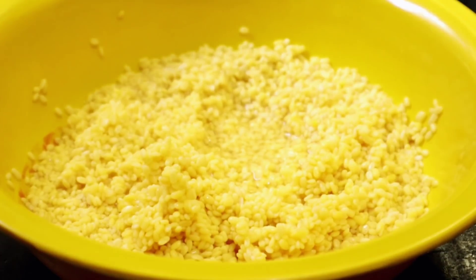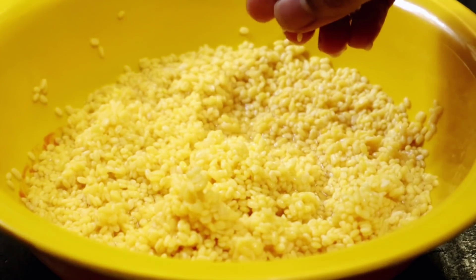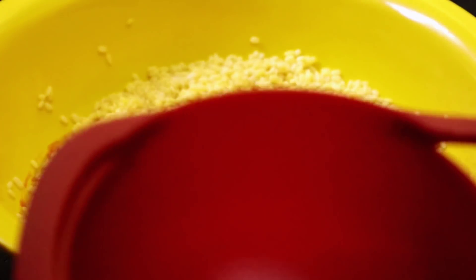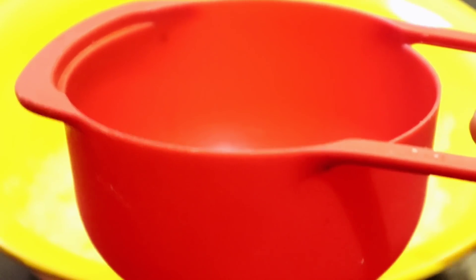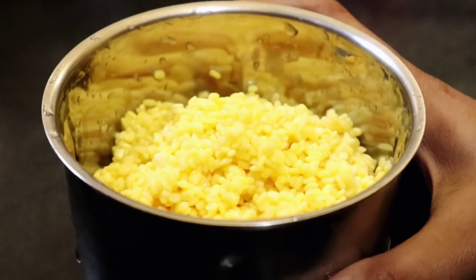I will start with the base and when I light it, it will be hot. Now the dal mixture is prepared — this is the best way to do it. I used the same method for the dal mixture.